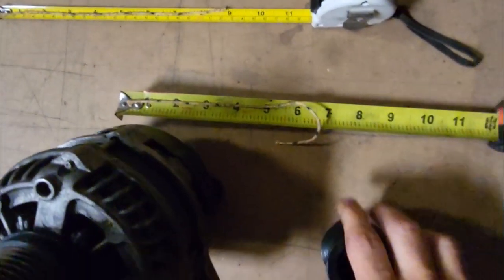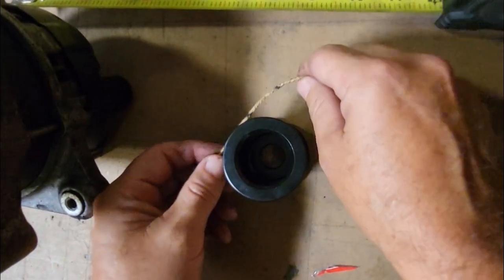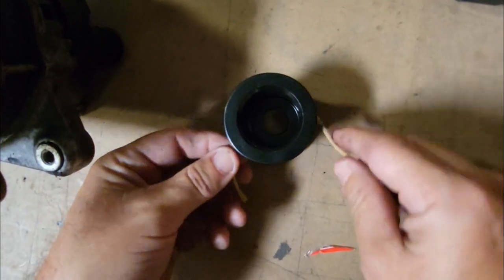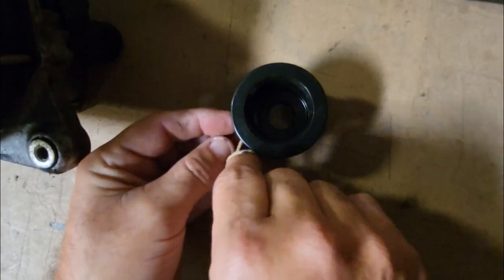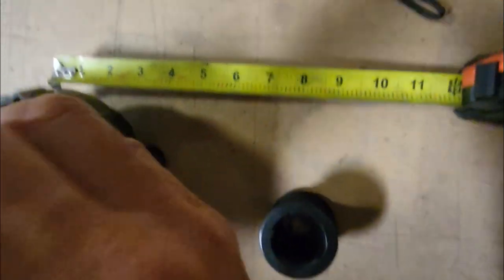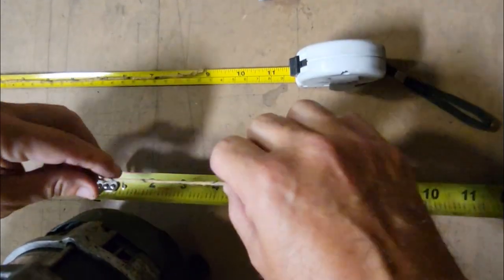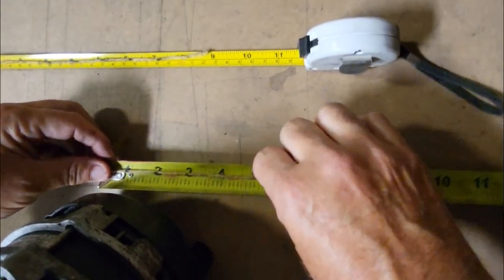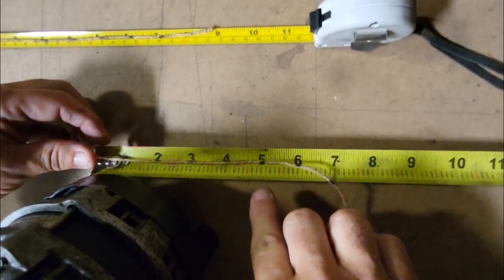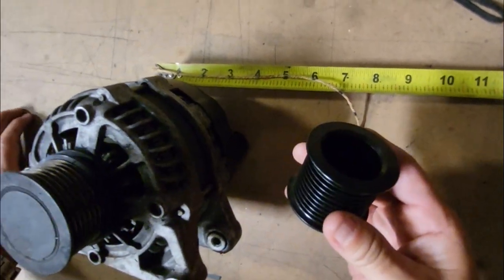Now we're going to do the same step on our smaller diameter pulley — same setup, wrap it around, get the measurement using our second tape measure. 5 inches is the overall diameter of our pulley.